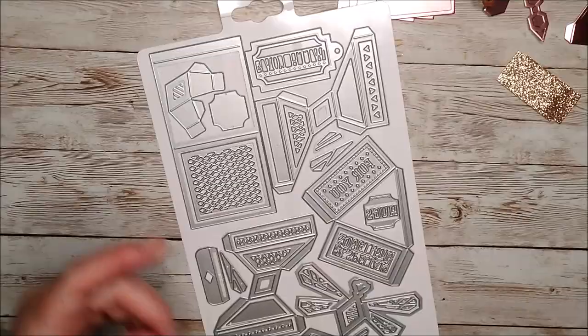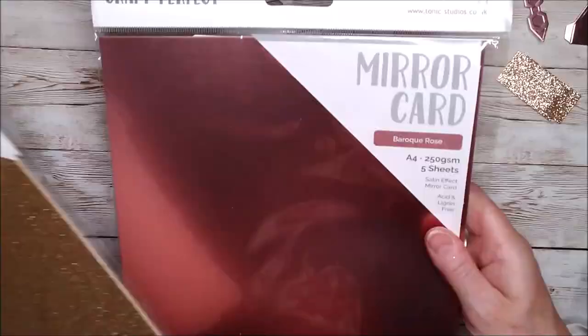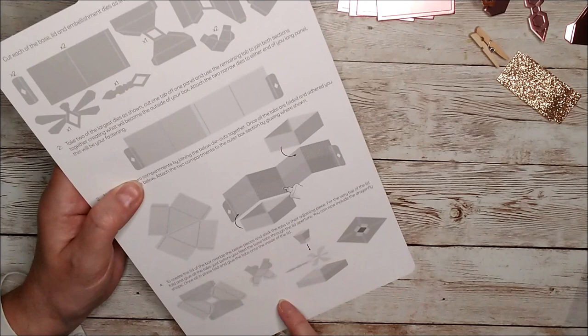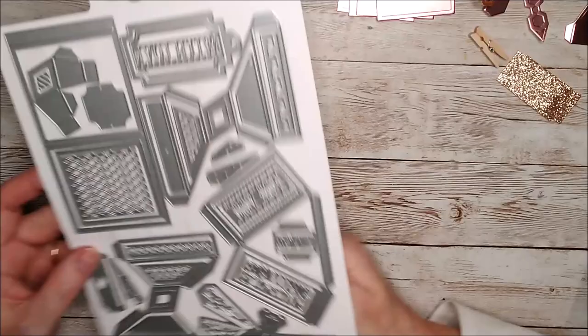I have decided to use some Welsh gold glitter card and some Baroque rose Saturn effect mirror card, and it just turned out really lovely with the die cuts that I've already done. On the back of the package you can see there are instructions and it tells you exactly how many pieces you need to cut out with each die. I've gone ahead and done that, and actually cut out a couple of extra ones as you'll see as we go along.